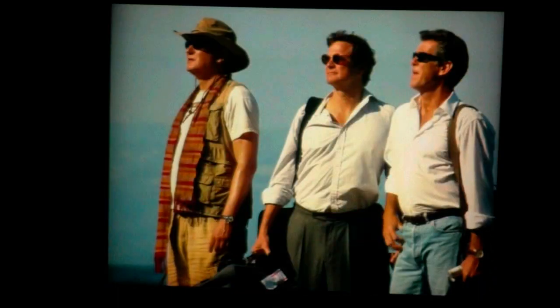While a person couldn't tell you if a particular color was correct in a cartoon, with pictures or videos of a human image, people know what skin is supposed to look like and are very sensitive to it. So we wanted to demonstrate that aspect of our device.